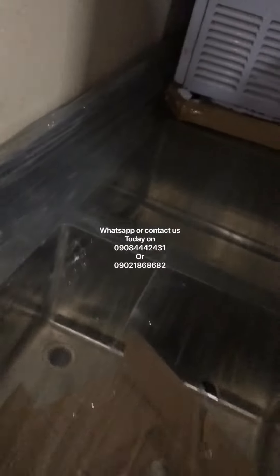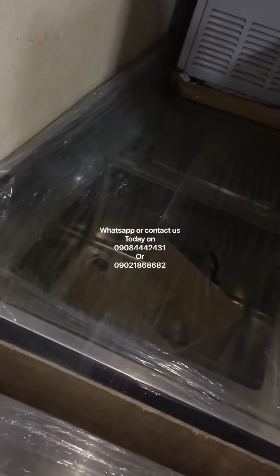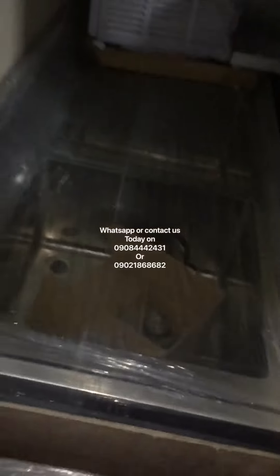They all come with the accessories for the sink — everything is ready. It gets delivered to your location, you assemble it, and it's ready to go. Thank you.